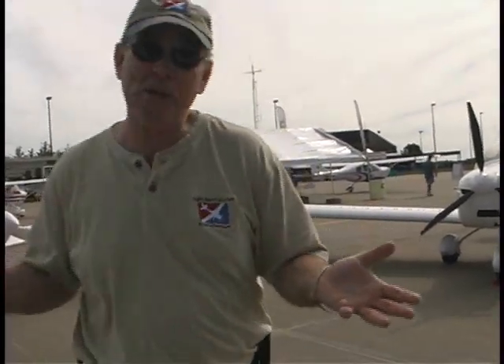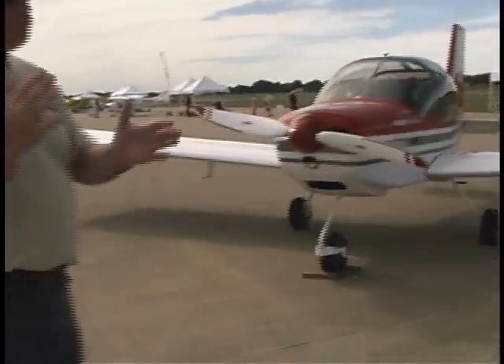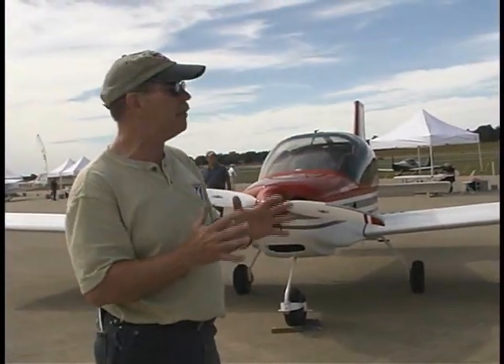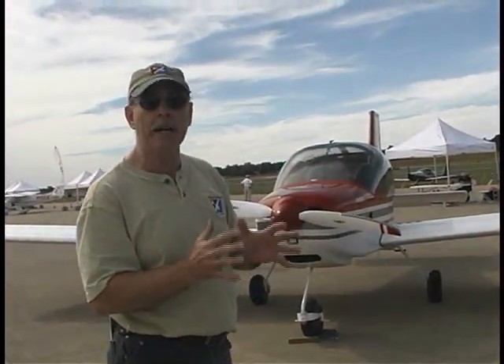Of course, they'd probably like any of these right away. So the hardest part about this little decision is, unless you can afford more than one, which one would you pick? Finally, we come to the RANS — another one that's right on the tails of Vans Aircraft. The number of aircraft totally out there — I believe there are about 4,500 RANS of all models, and they have a whole bunch of models just like Vans does.